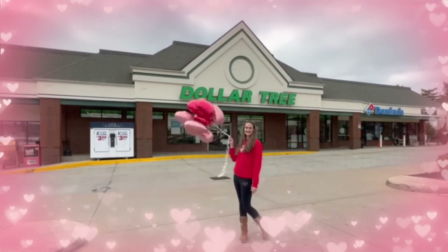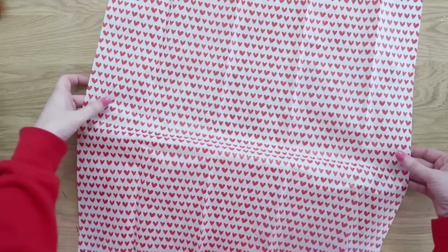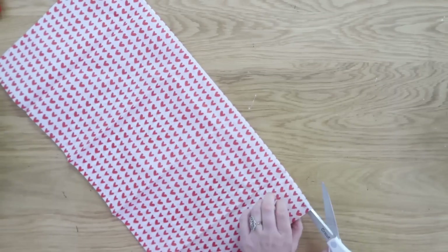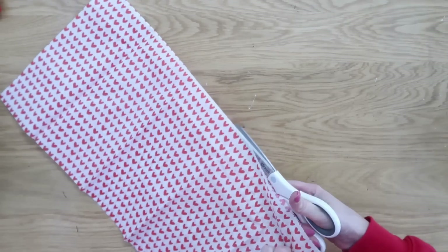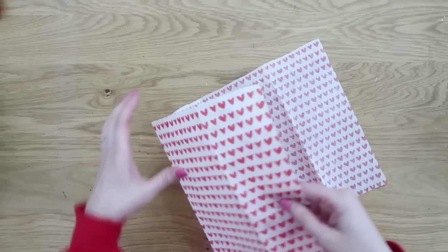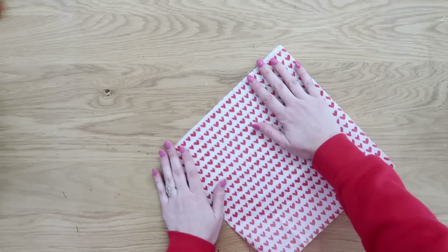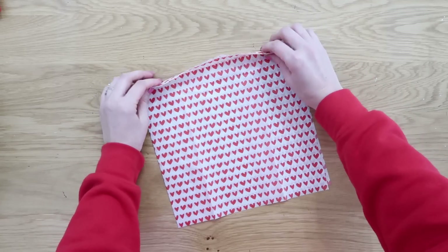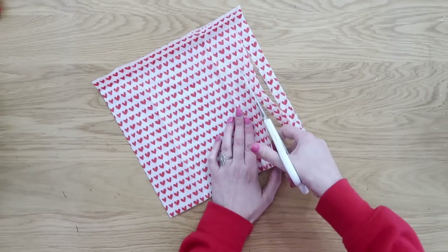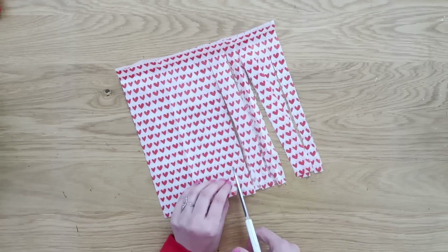Now let's take these mylar balloons up a notch and make them extra special. You'll need a sheet of tissue paper from Dollar Tree — you only need half a sheet. Fold it in half lengthwise and cut down the seam. Take the first half and fold it in half again, then fold the top down about an inch as a guideline. Cut slits from the bottom up to that seam all the way across.